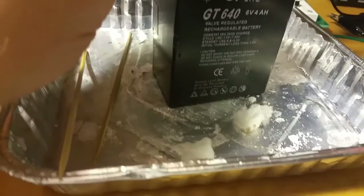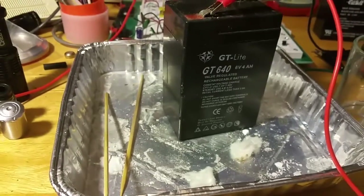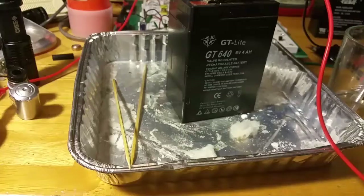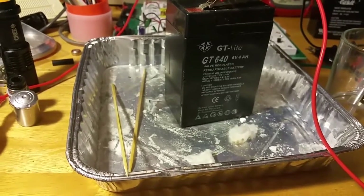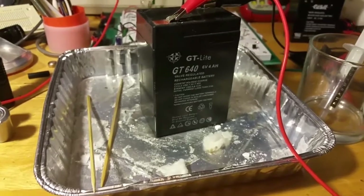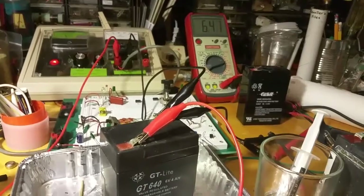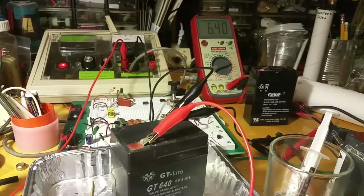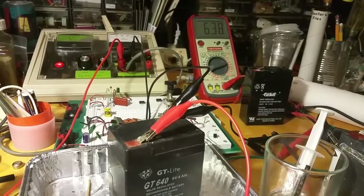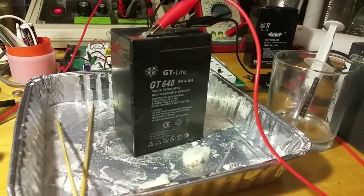Now if you want a dessert tray like that, you can order one from Papa John's with their little nine-piece brownie — it comes in this nice little thing, you just gotta wash it out when you're done. I've got a stack of them. I know I eat too many brownies. Since I don't want to leak out my electrolyte, I've gone ahead and taken it off the charge, and we're going to see where that voltage reads tomorrow — I'm really curious.